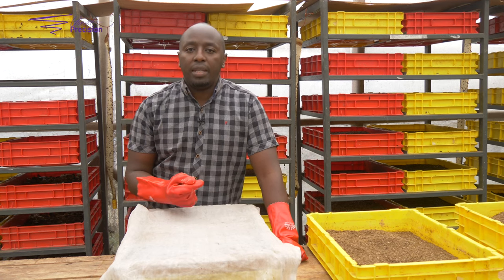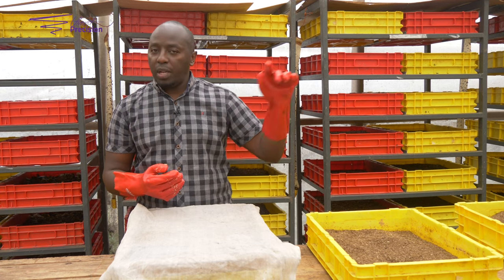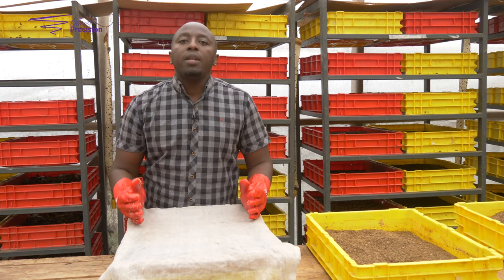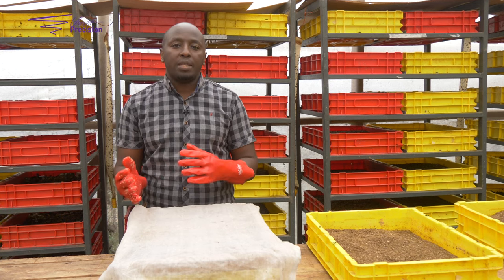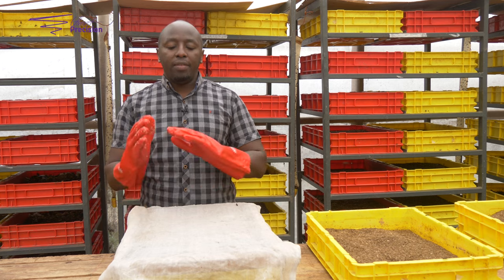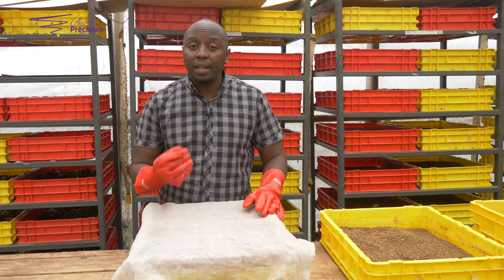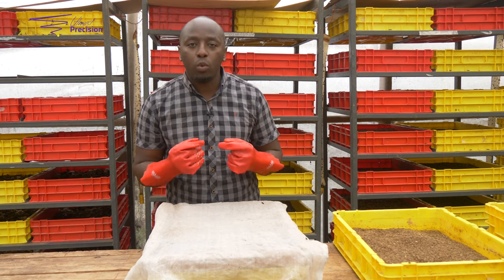The eggs hatch on the third day. Once you get them from the love cage, always remember — don't go beyond three days. You can do one day or two days, but by the third day, get them out. When they begin to hatch on the third day, we give them another three more days — so six days total. After six days, we remove the neonates — the five-day-old or six-day-old — from the wheat bran and maize bran, and then introduce them to the main waste.